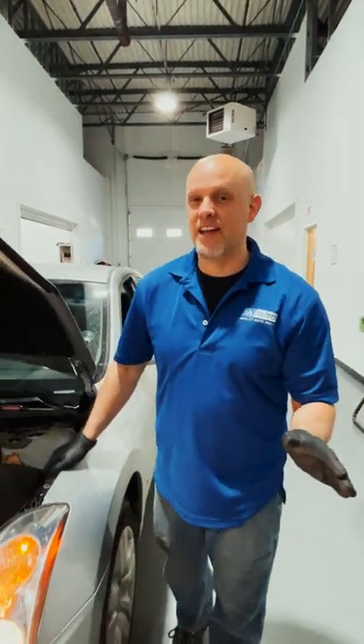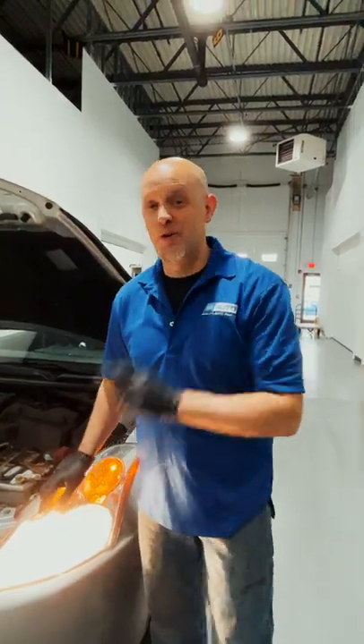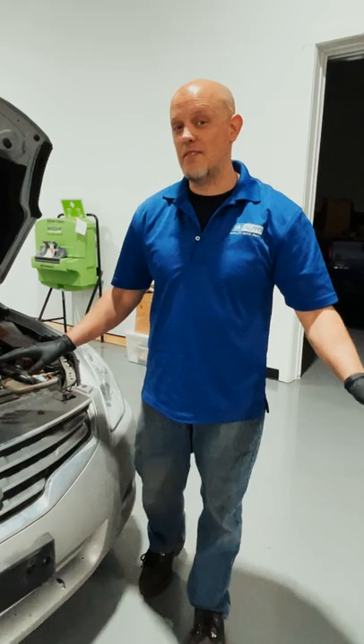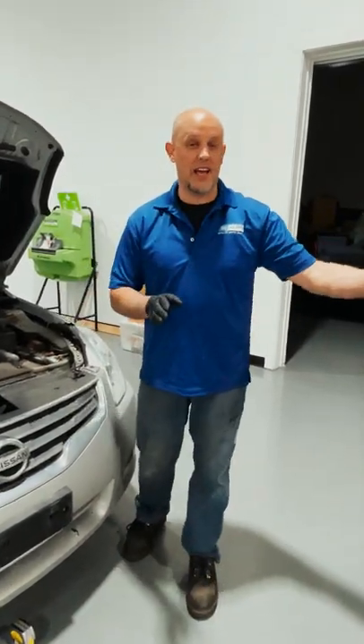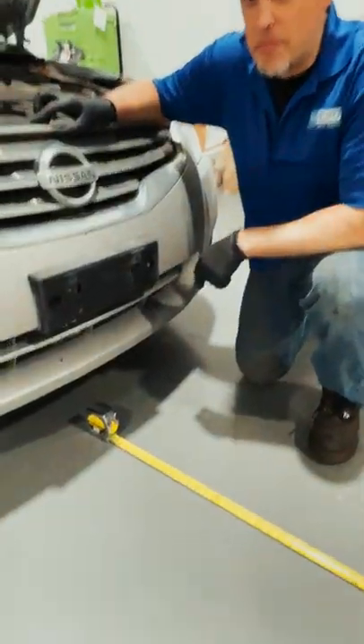Are you having trouble seeing at night with your headlights, or are you blinding other drivers? I'm going to show you a quick and easy way to align them properly. You want to start out by having your car on a level surface near a building or a wall where you can aim the headlights at. You want to be 25 feet away from that wall or building.